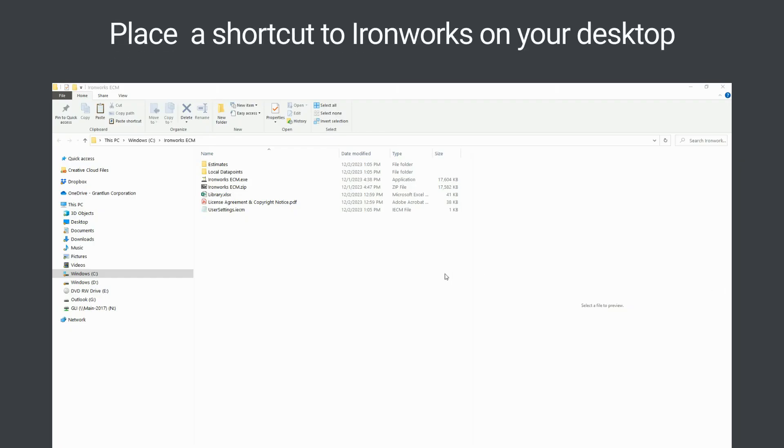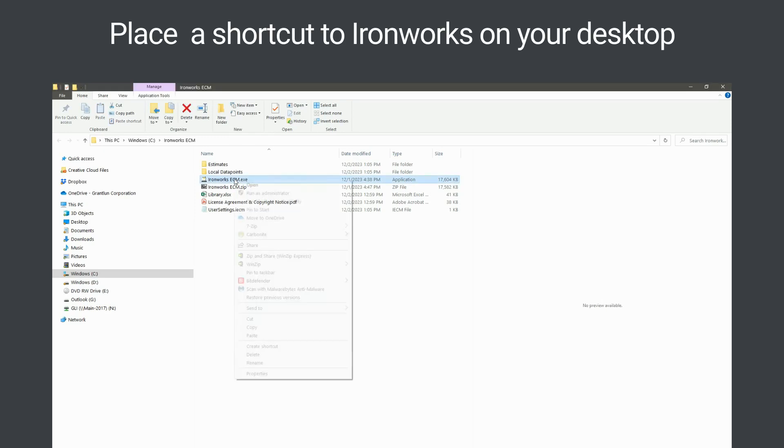Complete the installation process by navigating to the Ironworks ECM folder. Then place a shortcut on your desktop to the Ironworks ECM.exe file.